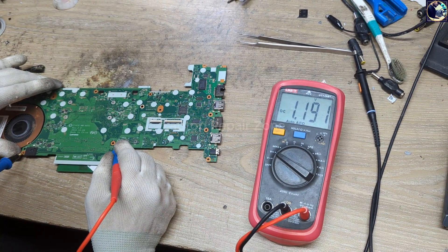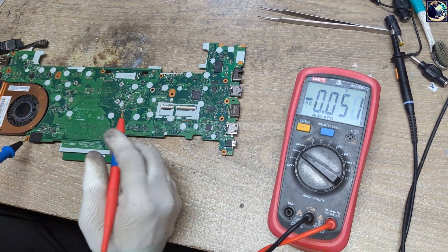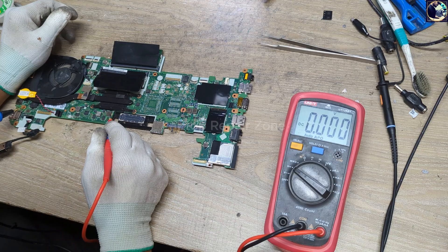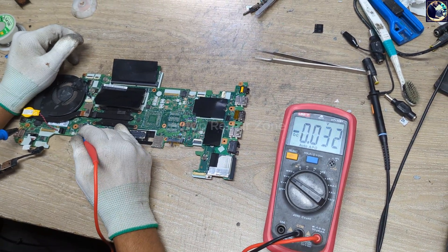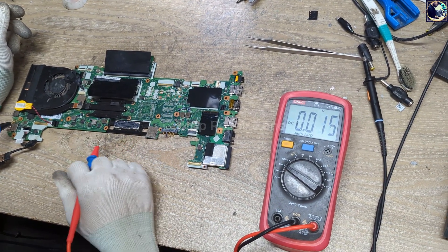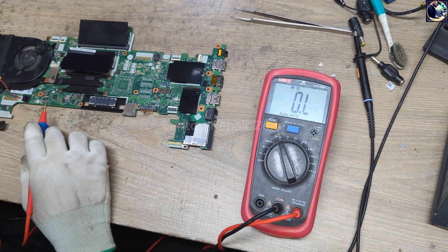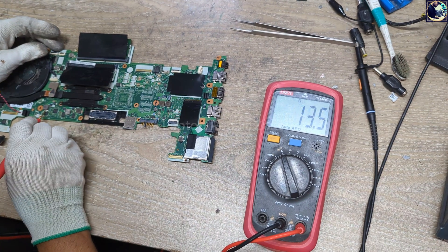The 1.2V output is also present. So as you can see, all voltages are present now, except the CPU core voltage and the VCCSA voltage. I'm going to check the impedance on the CPU core coil and VCCSA rail.